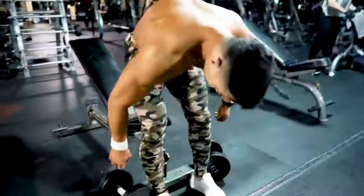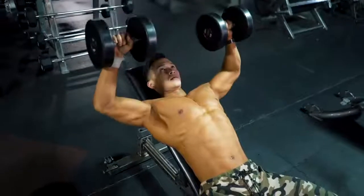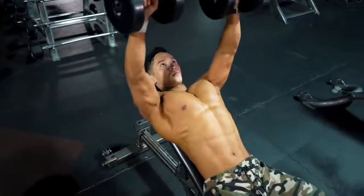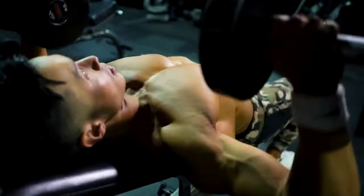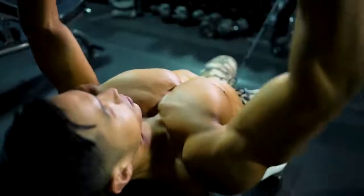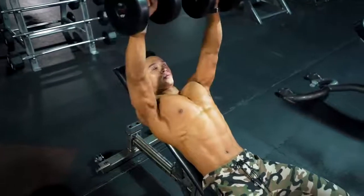Now that you've got the muscle used to working again, and as long as you're free of injuries, it's time to get back to the free weights. With compound movements, concentrate on good form. Muscle memory is helping you, but take the time to remind your body about correct form before you go back to heavier weight.